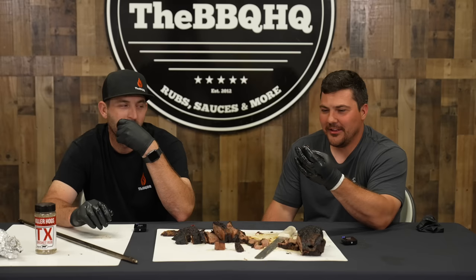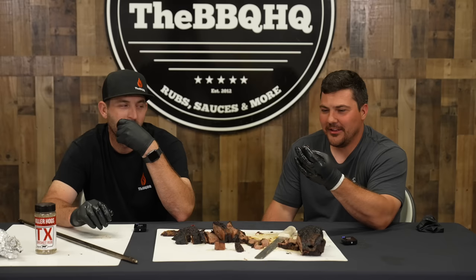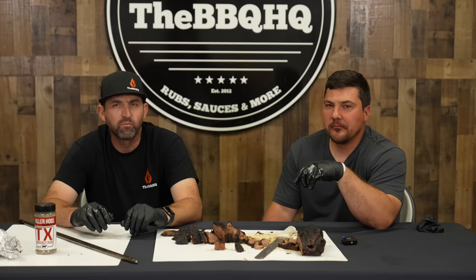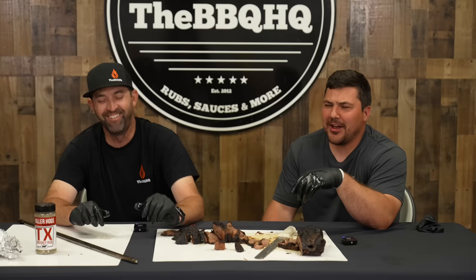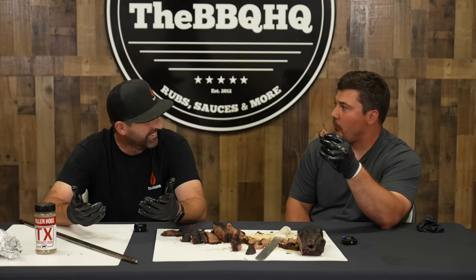Let me try the burnt end. Let's go for it. Crunch, juice, salt, smoke. Everything I thought I knew. That's remarkable. That piece is killer. Oh, hey — it's just the right amount of crunch in the bark. I was expecting the end cut to be a foregone conclusion — it's going to be dry, whatever. We didn't wrap it. This is just a stupid choice brisket.